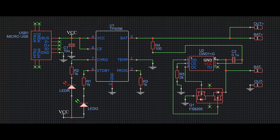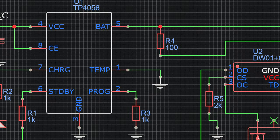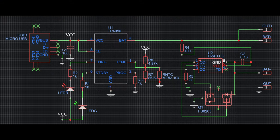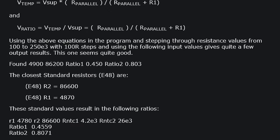The last thing to cover is temperature detection. There is a temperature detection pin on the TP4056 IC. This feature is generally disabled by connecting it to ground, but you can configure it by attaching resistors and an NTC thermistor. A link to a detailed guide is in the video description.